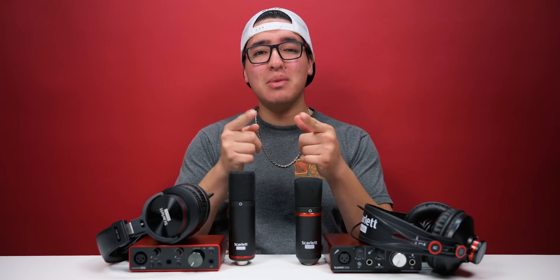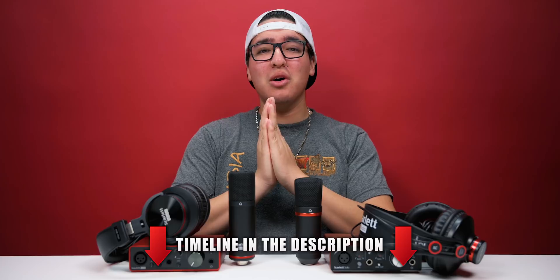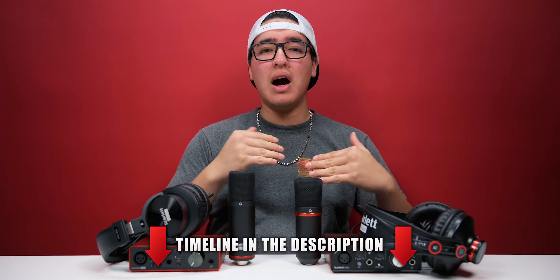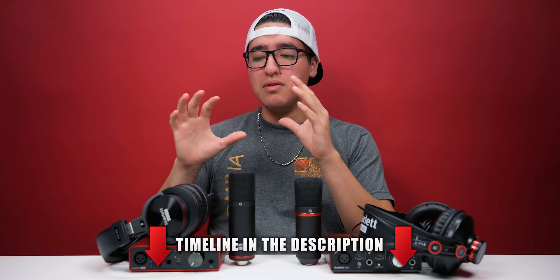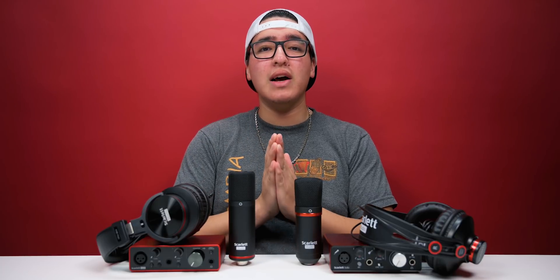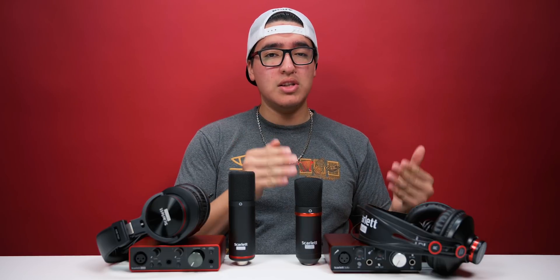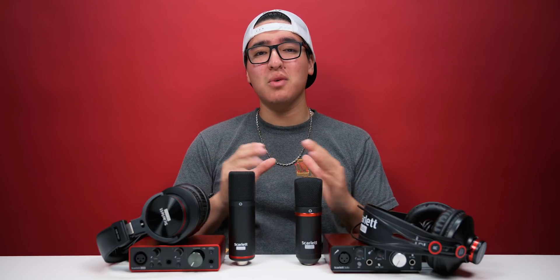What is going on, you guys? This is TechHD coming at you with a brand new video. Today we are going to be doing a comparison video. In my last week's video I made an unboxing and review of the Scarlett Solo Studio Pack third generation. I said that I own the first gen and I personally own the second gen at the moment, so that's what we're going to be doing — comparing the second generation versus the third generation.